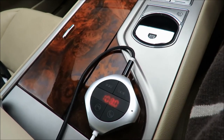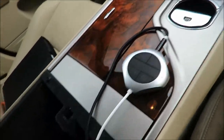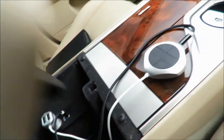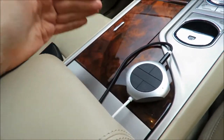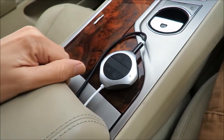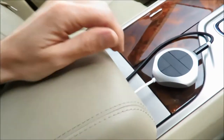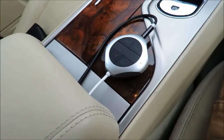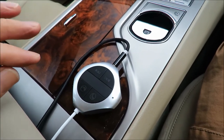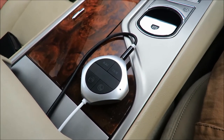When I turn the car off it turns off immediately because it's plugged into the lighter socket. If you have a car where the lighter socket doesn't turn off when the car is off, you have to remember to pull the lighter socket out every time you get out — and that's kind of a pain. But this works really great for cars where the lighter socket is not powered when the car is off.